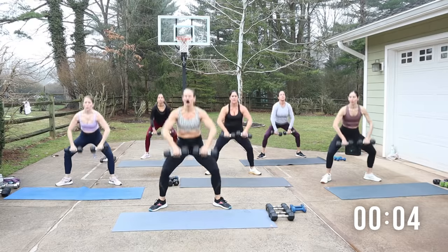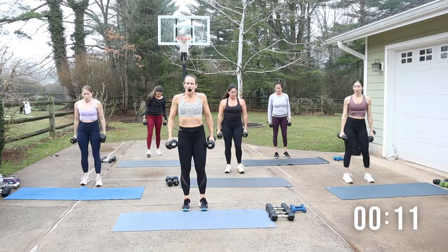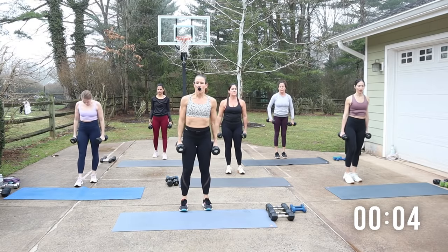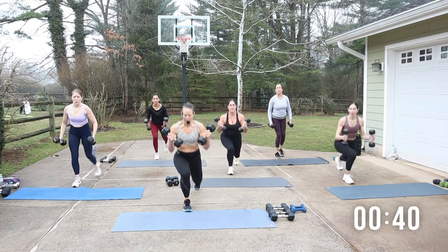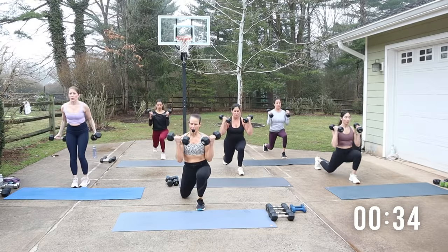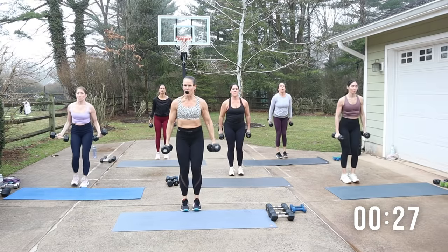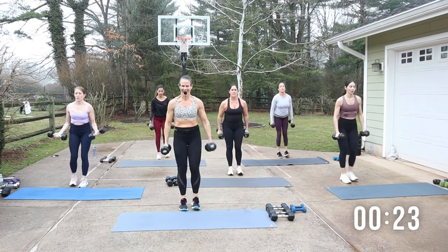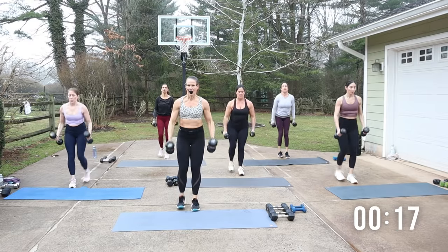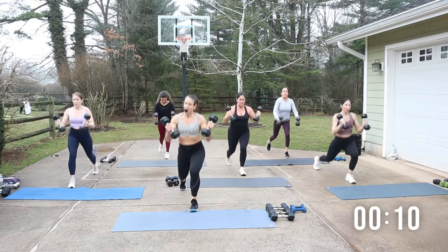We have a lunge bicep curl. I'm staying with 15. So it looks like this: I'm gonna lunge back, curl, and then switch. Four, three, two, go. We found that beat — makes it a little bit easier to move. Brace your core when we do these compound moves. Big squeeze, fist to shoulder. Drop both knees, please. If you don't like lunges, they could just be bicep curls.